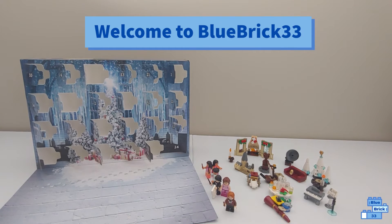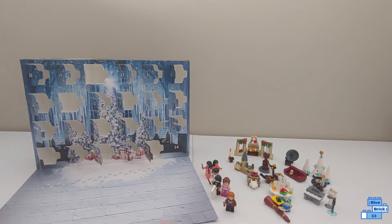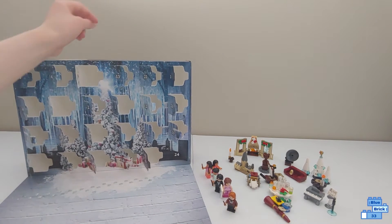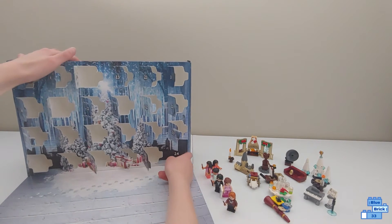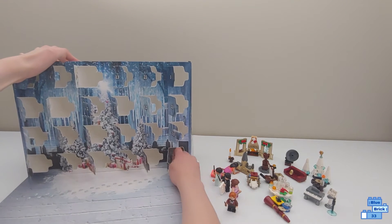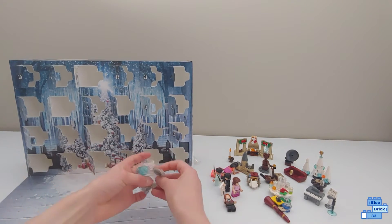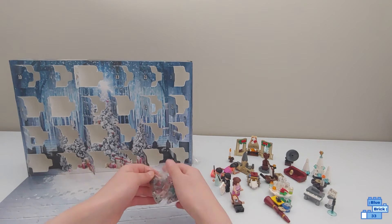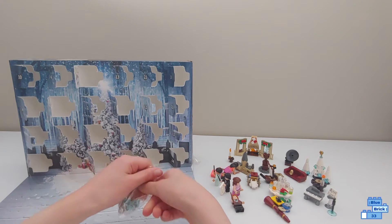Hello and welcome to Blue Brick Fruity Free. Today we'll be opening our last day in the Lego Harry Potter Advent Calendar. So let's get this open — and it is the Tri-Wizard Tournament Cup! That is awesome.